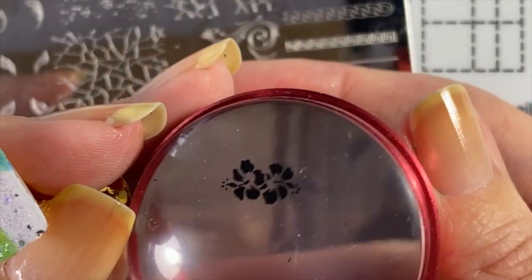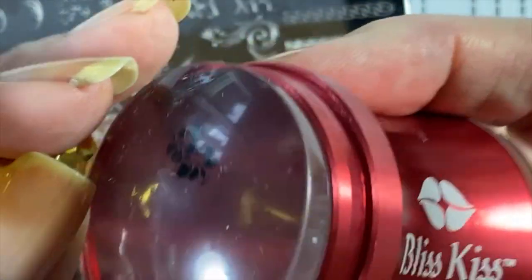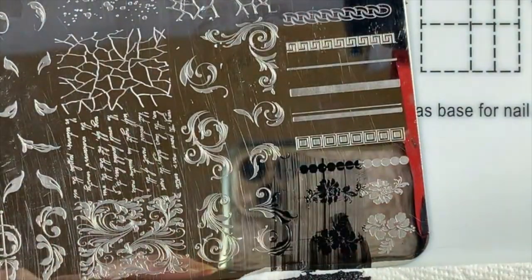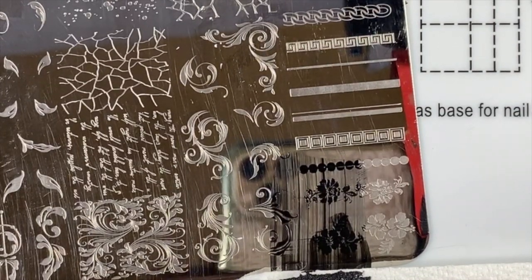When stamping polishes dry on the stamp head, they won't transfer — they just stay there. So you've got to move fairly quickly and get it transferred before it dries. I think that covers everything, but to summarize: go play! Go play with all kinds of things. Grab all the Sharpies — your whole family will be like 'where did all the Sharpies go?' and you'll say 'they are now my nail art supplies!'